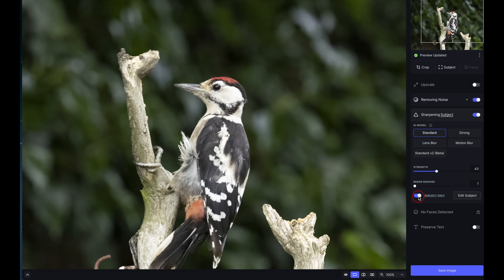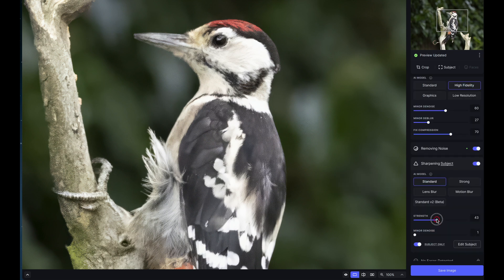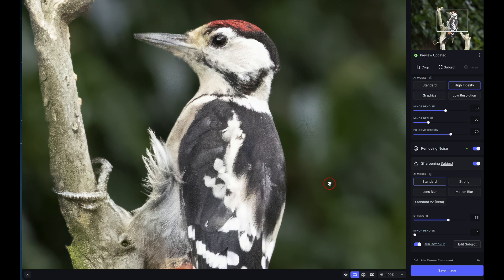Moving to the Upscale tool, it defaults to 2x but you can go up to 6x maximum. The limitation is a maximum of 32,000 pixels on each side, which is quite large. You can also select a custom output size. Upscaling can introduce a little blur, so you may want to head back to sharpening and increase the strength slightly — it will re-render, but the results are improving.